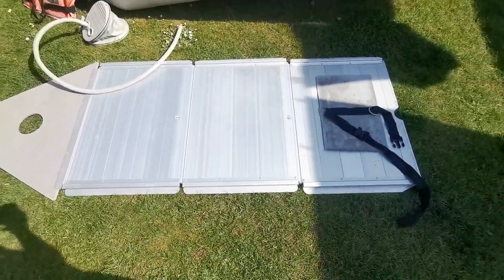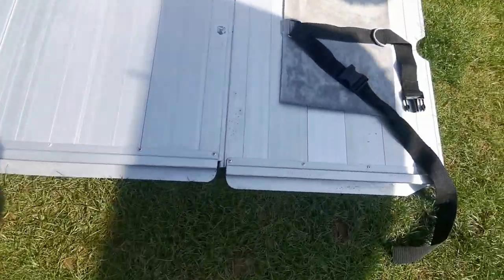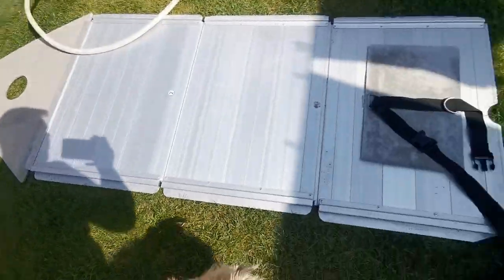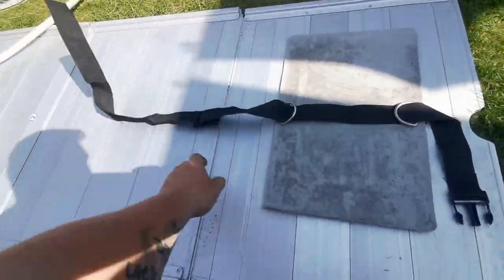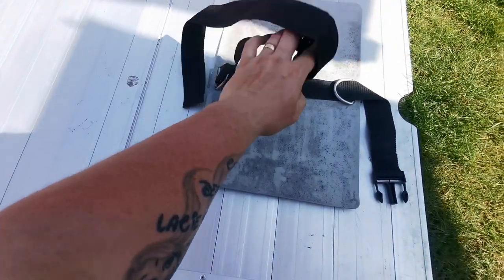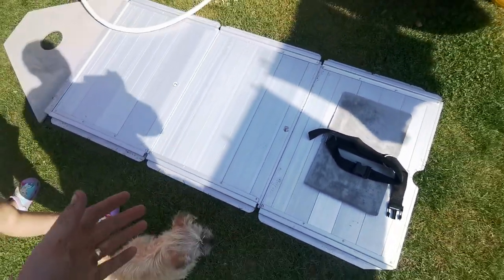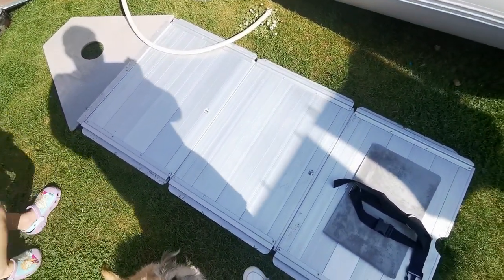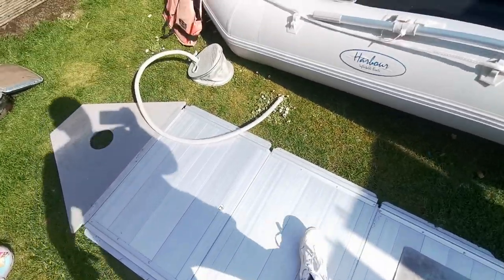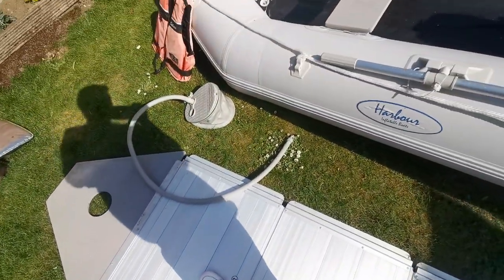This is a SIB — it's got an aluminium floor, and there's the aluminium floor laid out in the grass because it's a pain to put in when it's all done up. Starting from the back of the boat to the front, this here is where the petrol tank goes. It sits on a skid-proof mat and I can clip it in place so it doesn't slide about. It's quite heavy but it keeps the boat a lot more stable. Previous boats have had inflatable floors — they're a lot easier to set up.